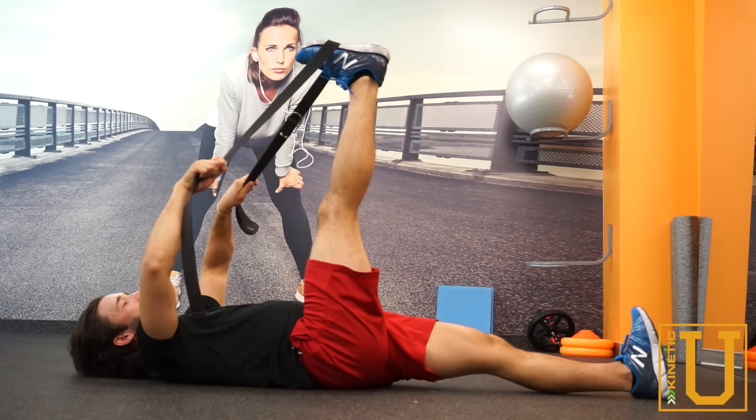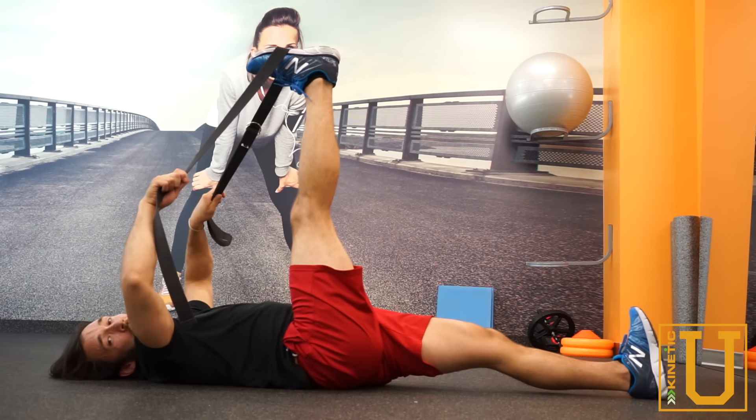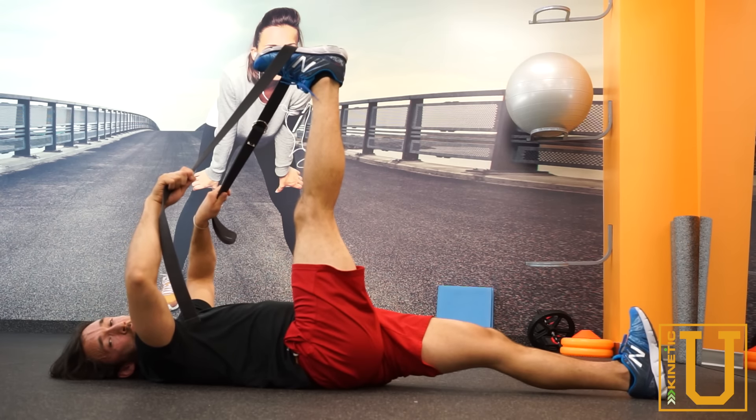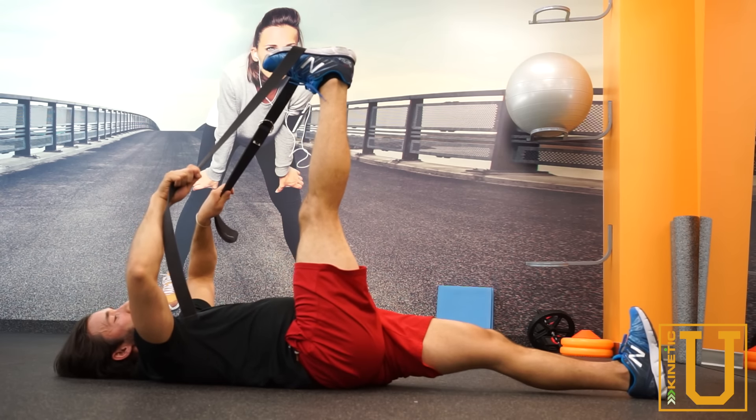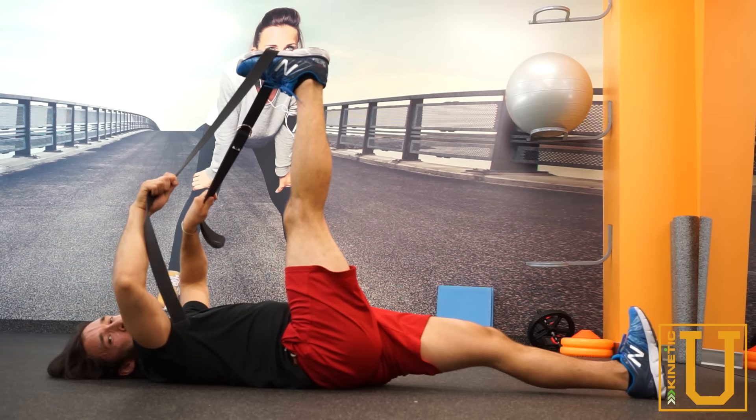Then relax for another 10 seconds, and you will find an increased range of motion. You can do this a few times to get an added benefit from it and sink deeper and deeper with the hamstring stretch.